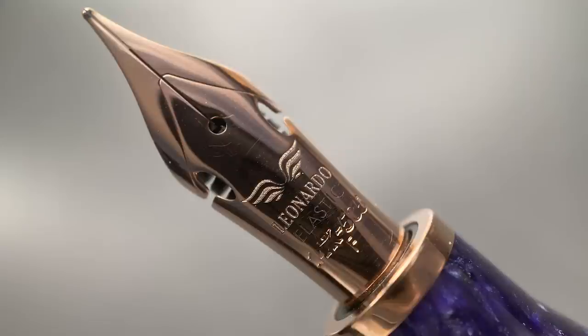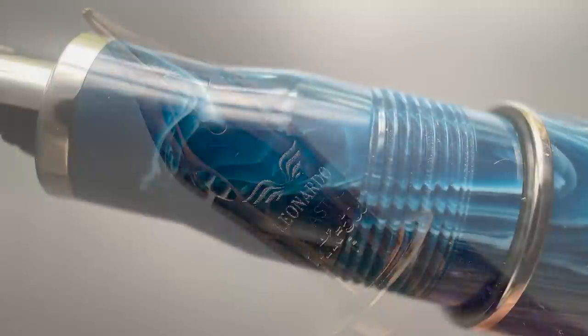I mentioned earlier about the purple model in rose gold, and it held a bit of a surprise. I really like this rose gold trim — I feel it pairs nicely with the purple resin. This model is only available with a gold nib, and one of those gold nib options is this beauty here, which Leonardo is calling their elastic nib. It is 14 karat gold with the same rose gold plating and is gorgeous. The section is the same as you'll find on Leonardo's Momento Zero Grande. The stair-step design looks a little odd, but it does feel natural and comfortable in the hand, tending to migrate your grip more toward the forward position.